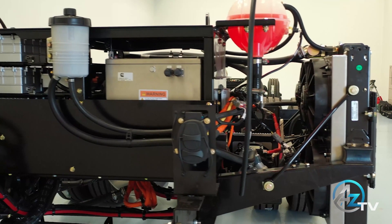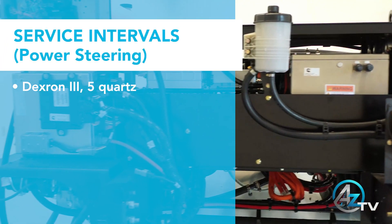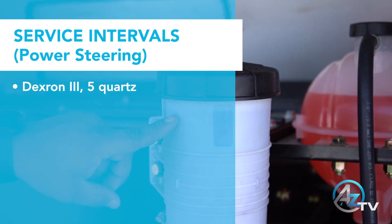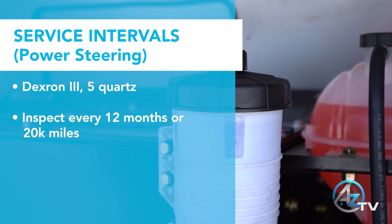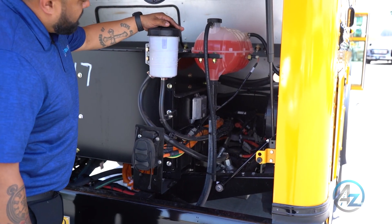The power steering system is controlled by an electric high voltage pump. The pump utilizes 5 quarts of Dexron 3, which requires an inspection every 12 months or 20,000 miles. There is a dipstick located on the cap of the reservoir.